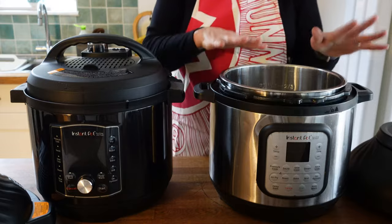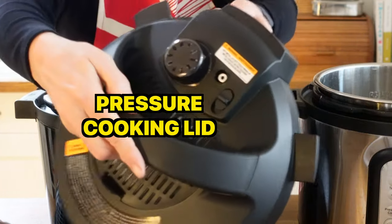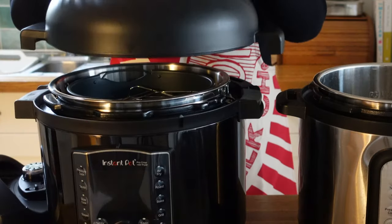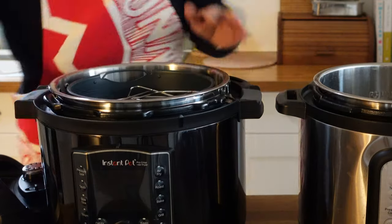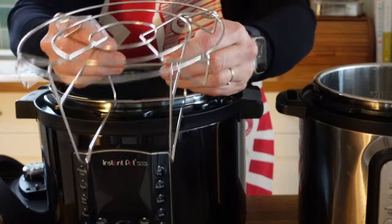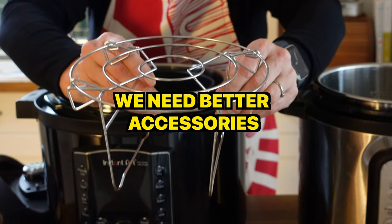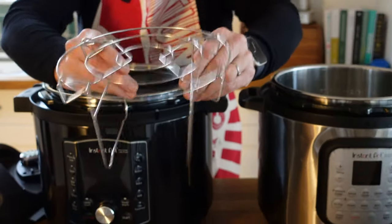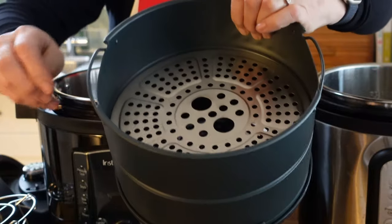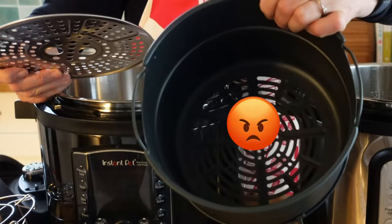Now let's look at the Instant Pot Pro Crisp. It comes with its pressure cooking lid — a slightly different redesign, more on that later — and of course the air frying lid. Same design, fits on top for air frying. Inside the Pro Crisp you get again a trivet, but not as good as the one on my old Duo Crisp because these legs don't lock. If there are any manufacturers watching, please look at that old design on the first generation Duo Crisp because having those legs lock makes it a much more useful thing. And the air fryer basket looks exactly the same — nothing seems upgraded. It's a ceramic coating that does wear out. I don't like this coating at all, so if you've already got the Duo Crisp and you're irritated by this liner, I'm afraid it's the same thing.